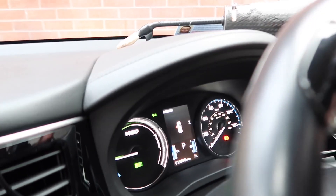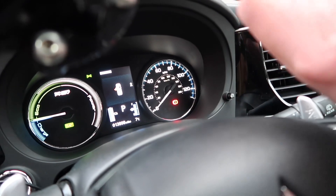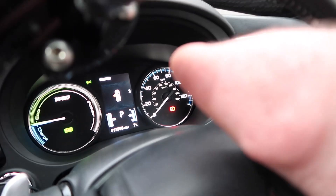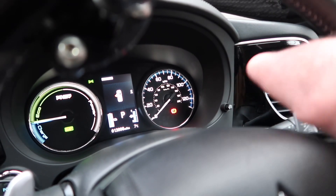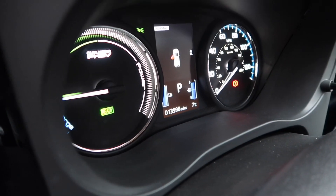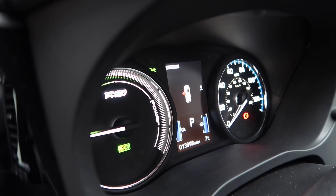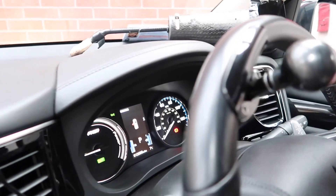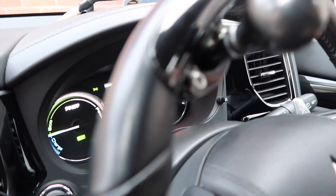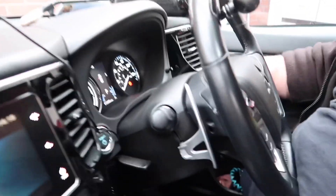On the dashboard you can see two blue bars — the one on the right is fuel and on the left is the battery, showing a full charge. That's your speedometer, which goes to 120 miles per hour. There's no conventional rev counter — instead it has a charge, eco, and power gauge. When you go into power mode it's like going up to 8,000 revs — it just gives you more power.